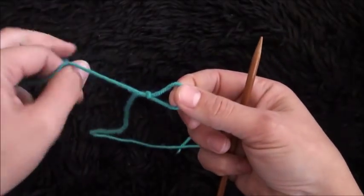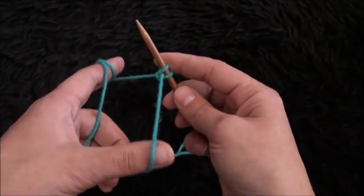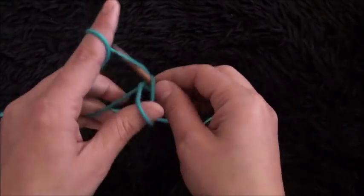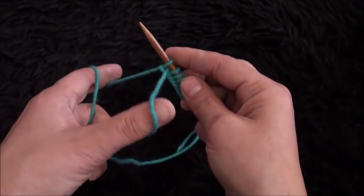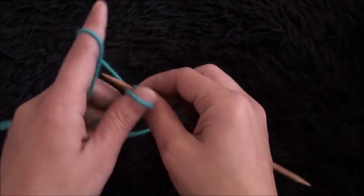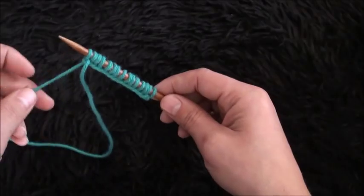I'll make a slip knot. Now we need to cast on 15 stitches — this one already counts as one, so 1, 2, 3, 4, 5, 6, 7, 8, 9, 10, 11, 12, 13, 14, and 15.